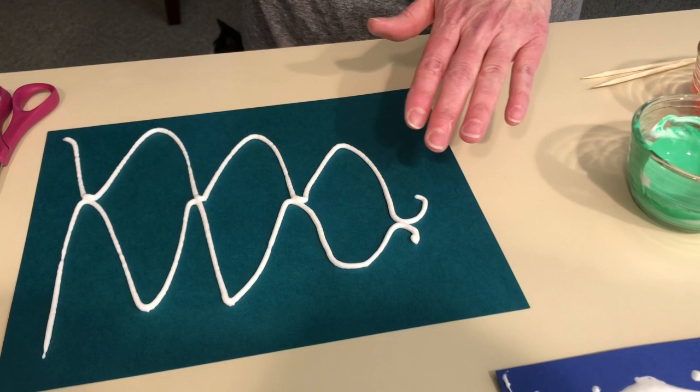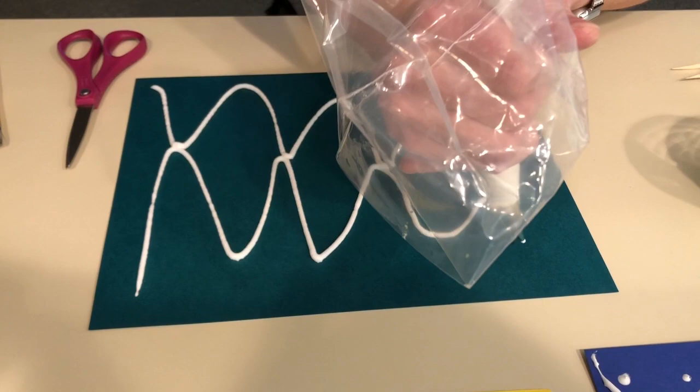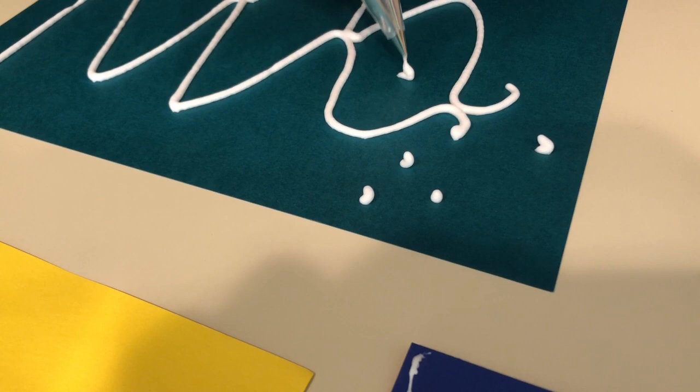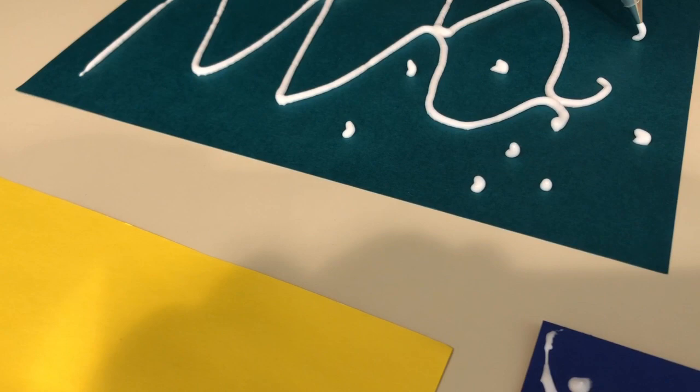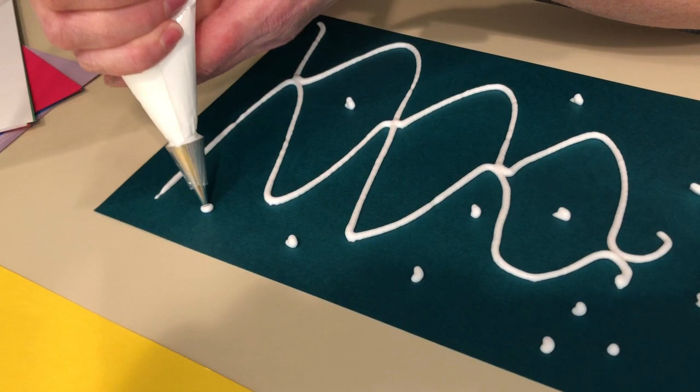One thing you can do is let that sit and dry and then come back and fill it in. I'm gonna try to do some dots along inside here. This is a lot of fun to do, and again you can do that with the Ziploc bag — load up the bag with some white and trim a tiny piece off of the corner and use it like I'm using here.